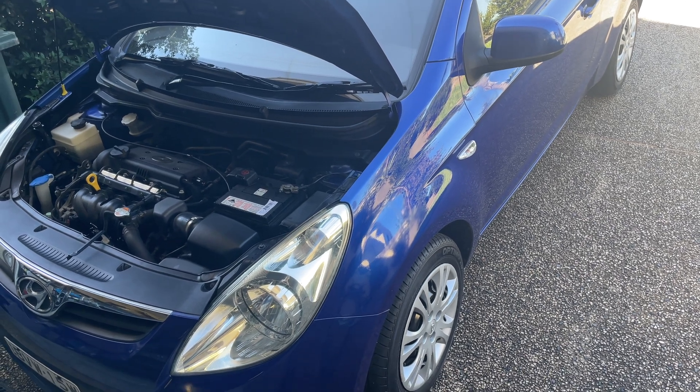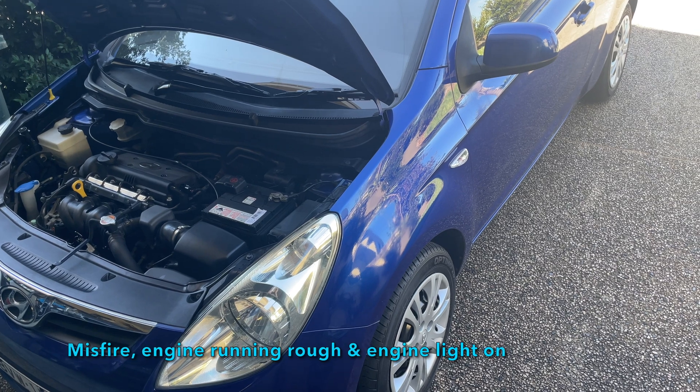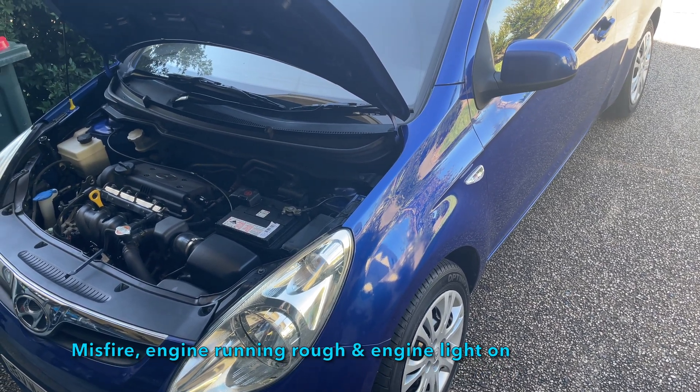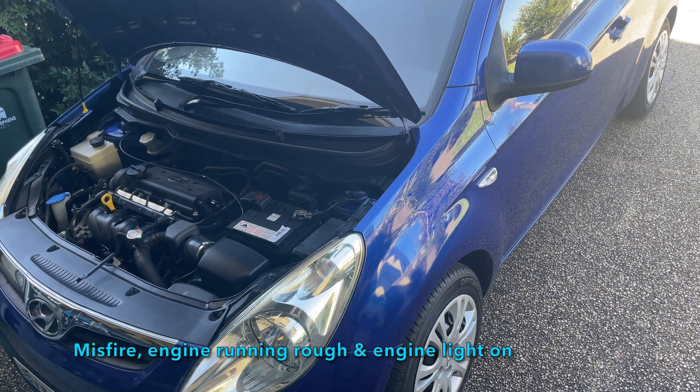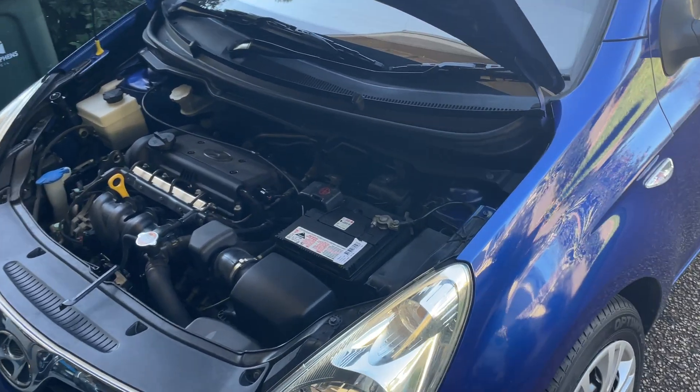Hey guys, so we've got the Hyundai i20, a 2010 model. It goes through from 2010 through to about 2012 in this model, but even 2015 it's all the same setup. I've got the 1.4 cylinder motor and it's got a miss in it. We're just going to jump in and show you what that looks like.